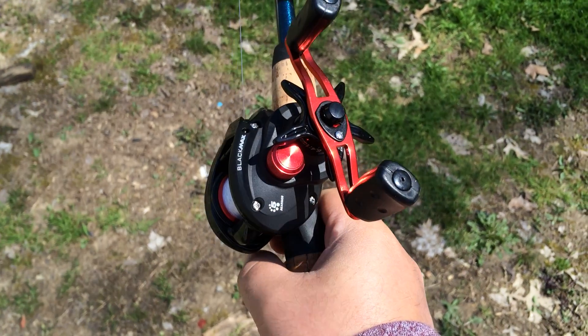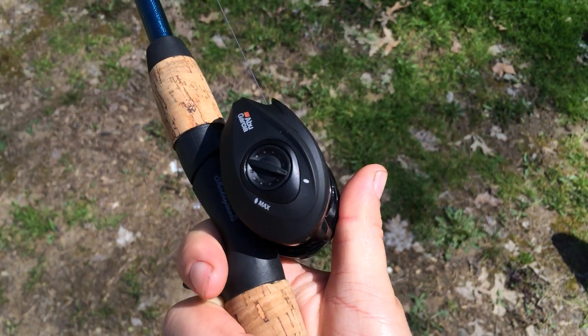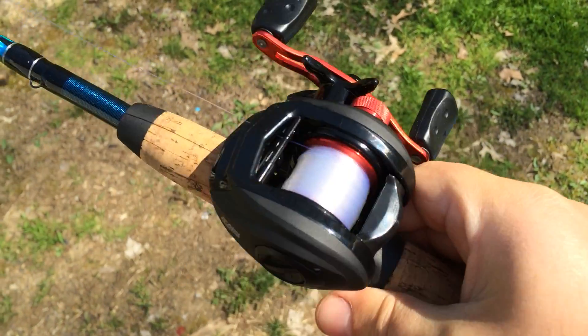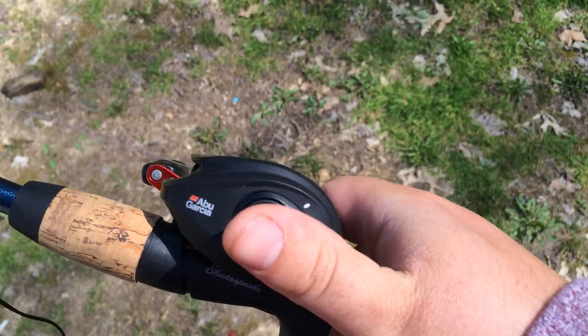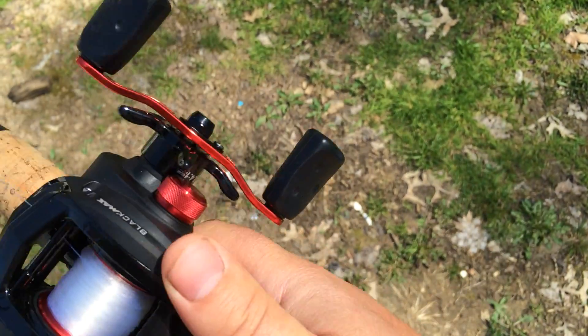Alright guys, I'm going to show you how to use a baitcaster really simply and easily. This is a little Garcia Baitmaster. It was $42 at Walmart.